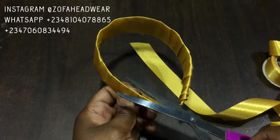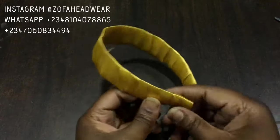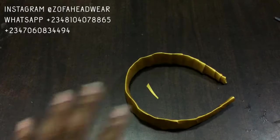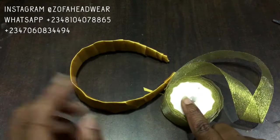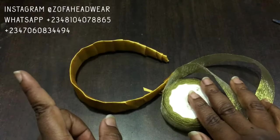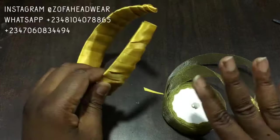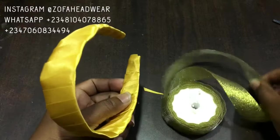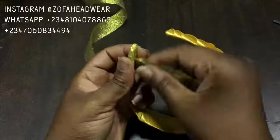We will now be covering with a metallic ribbon. You can use the gold ribbon alone on its own if you like. For the metallic ribbon, it's the same process — apply UHU glue to the inner parts then continue wrapping, and that's exactly what I'm doing.